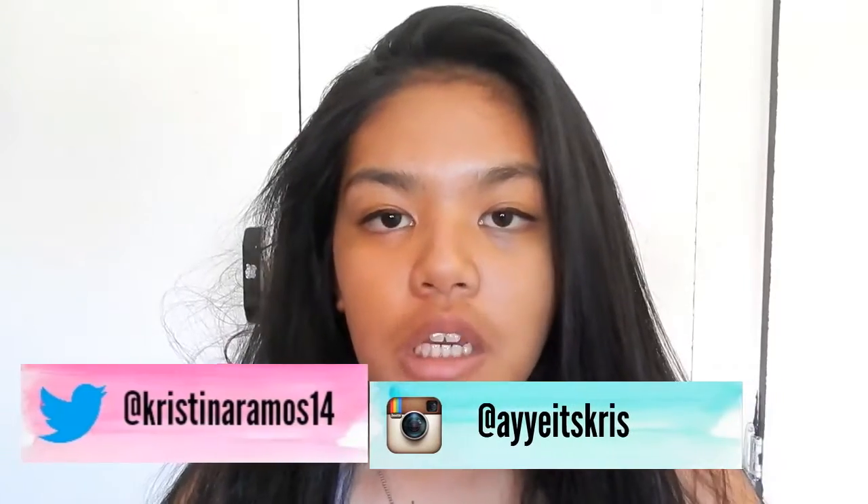Hey, what's up everybody and welcome to another video. Today's video is actually a requested video that one of my friends asked me to do — it is a tutorial on how I do my winged eyeliner and what I think looks good. Tips and tricks on how to do the perfect winged eyeliner. Now my eyeliner is not perfect; it still takes me 10 minutes to do both eyes, which is quite a long time, but it is really a matter of trial and error — you just have to keep on trying.